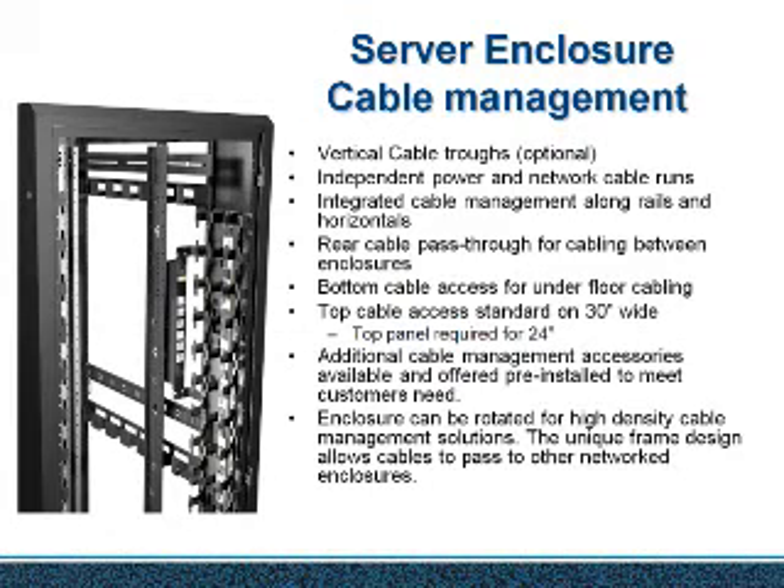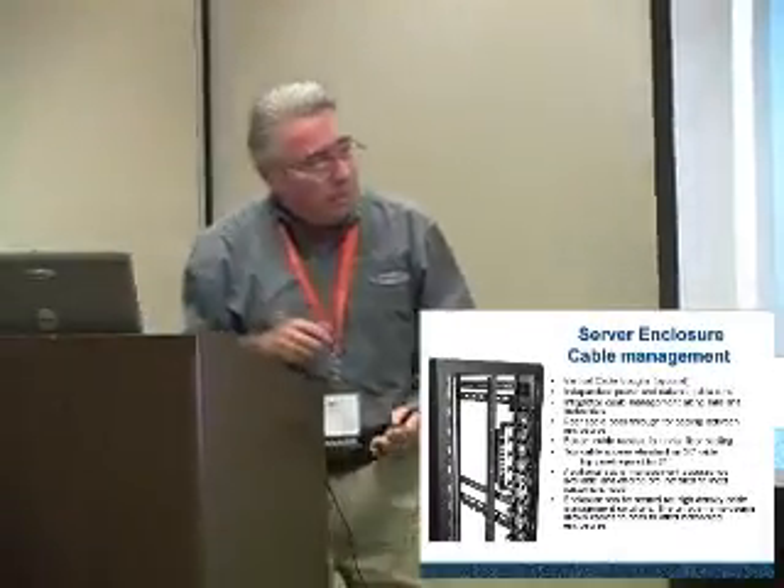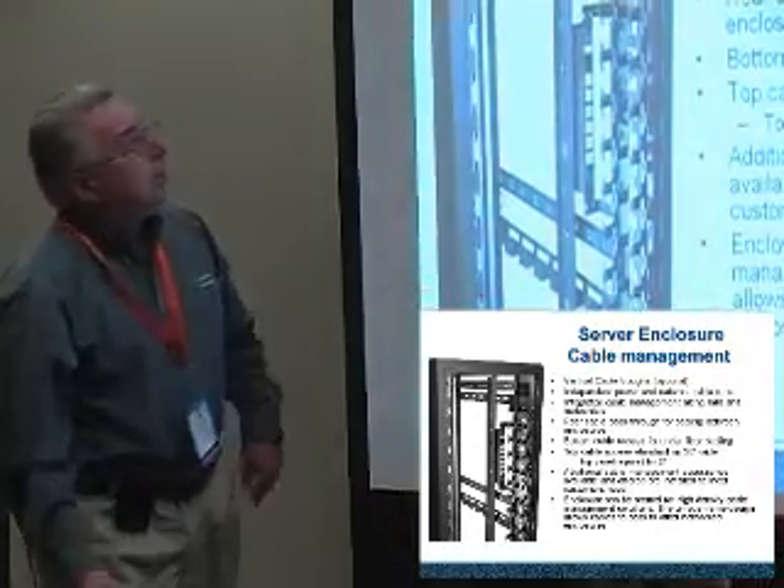Server enclosure cable management — some of this is specific to us, which we can't really talk about — but I do want to point out a couple of problems and issues that we have seen that are important.